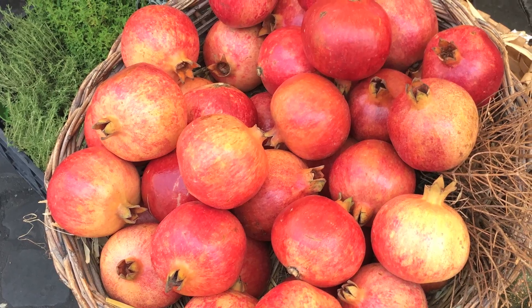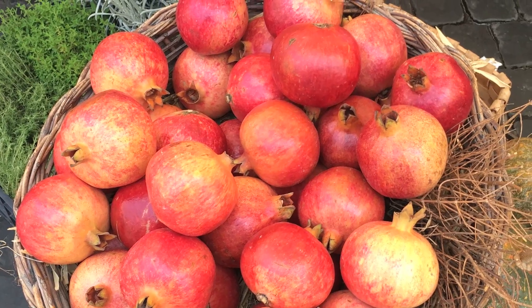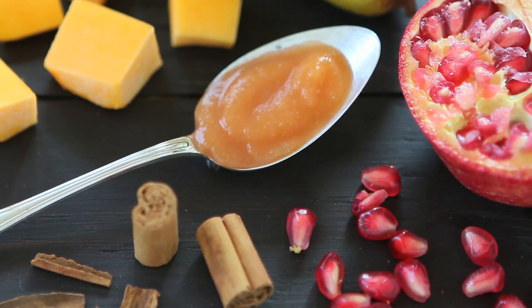I really love to use fresh seasonal and organic ingredients for my baby purees, and when I saw pomegranate at the farmer's market I simply couldn't resist. Pomegranate is a wonderful baby food ingredient and it's loaded with so many healthy nutrients, antioxidants, vitamin B and K.